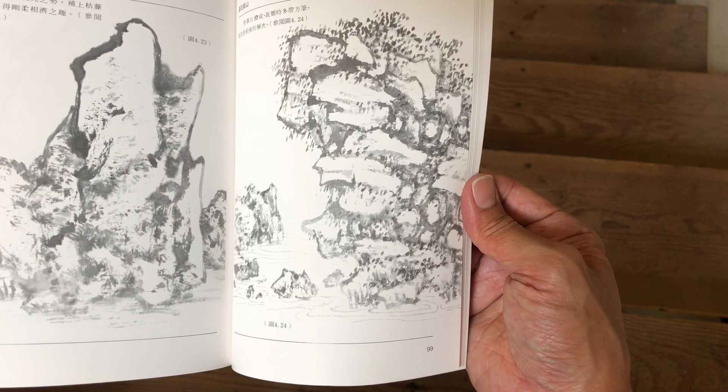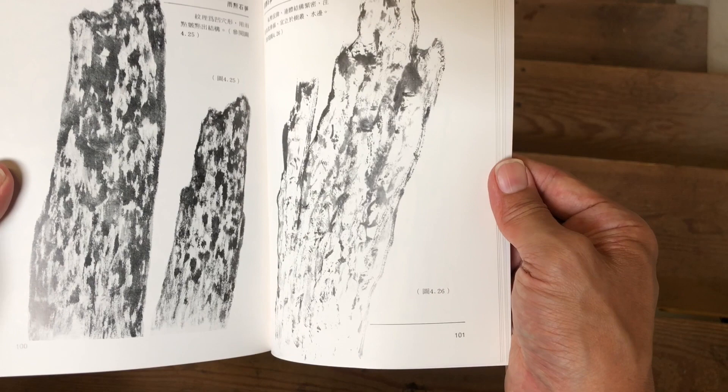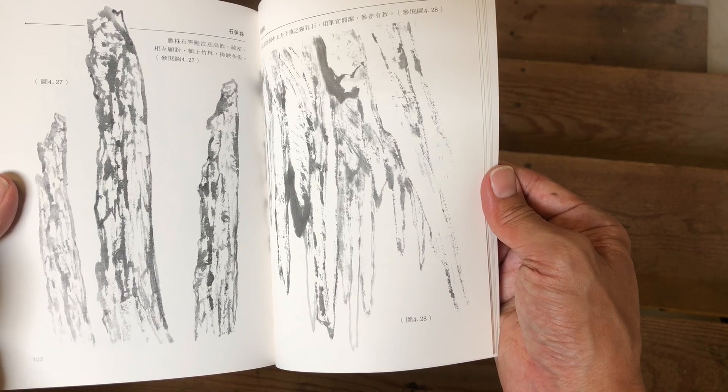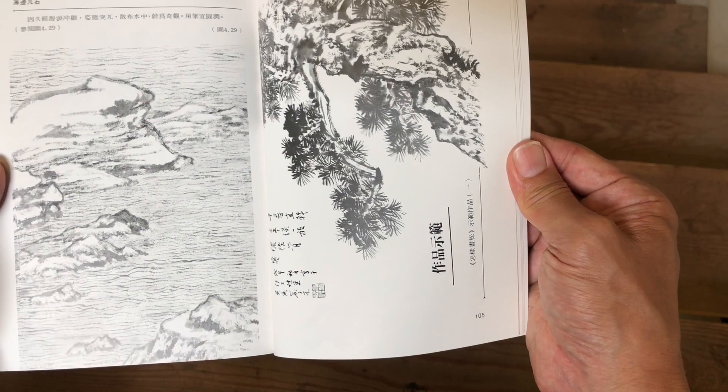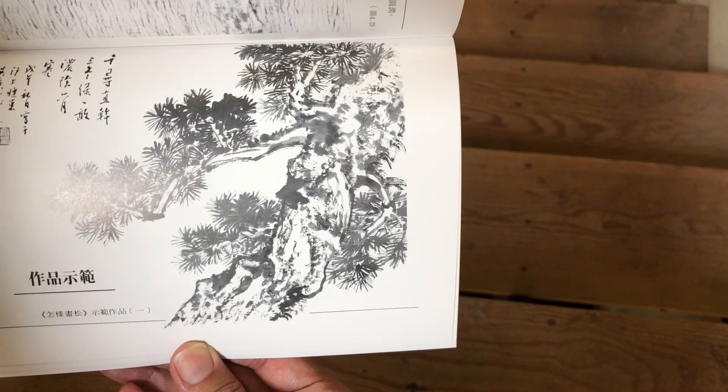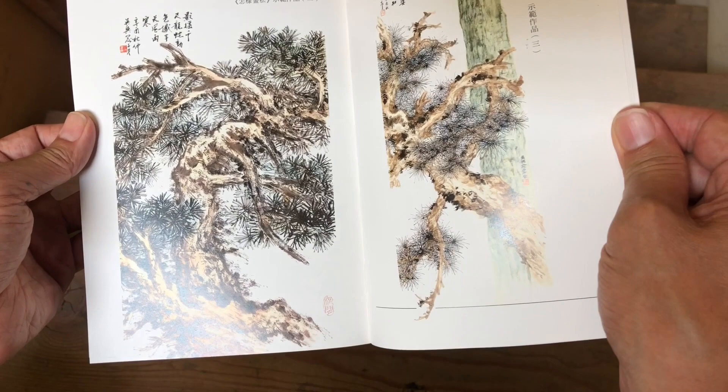So for these small, reasonably priced books there's quite a lot of content and a lot of ideas — really great for getting your creative juices flowing and giving you many things to try in a single book. These are pointy, narrow stalactite and stalagmite type rocks. Then rocks with water, and then we're getting into compositions — a pine tree composition.